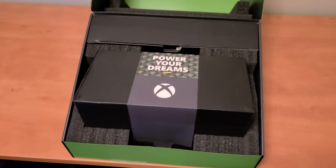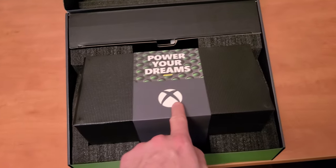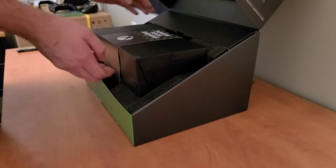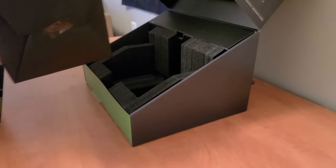It's real, guys, look. It's a box in a box. It's an X on a box in a box. It's too bad that the box isn't an X. Oh my lord. Oh yeah, she is a beefcake.